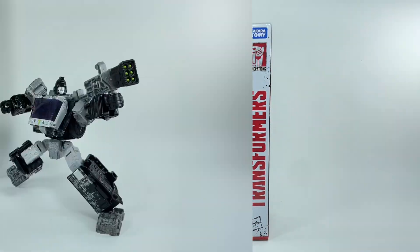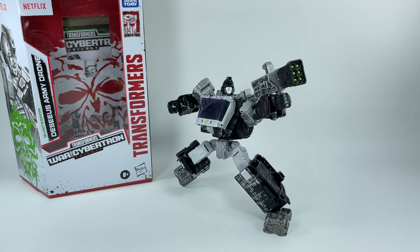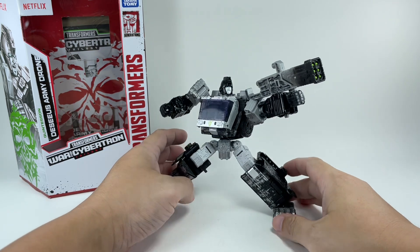Let's get him out of packaging. And here is the Decius Army Drone out of packaging. This figure is actually not so bad — it's actually brilliant.